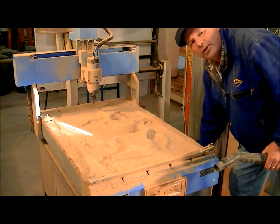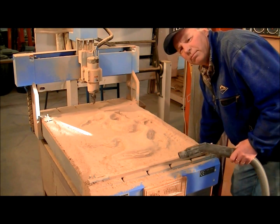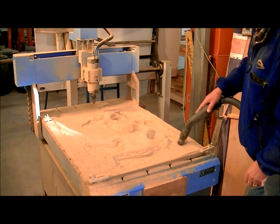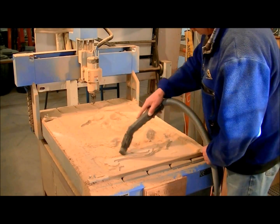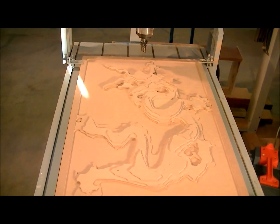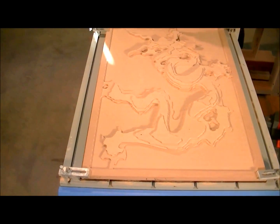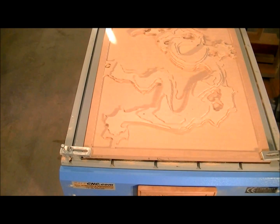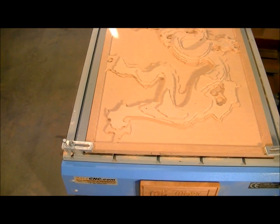The roughing cut is done and underneath here should resemble, well, a rough outline of a dragon. So that's the result of a 25mm cutter — it has just roughed out, taken a lot of the excess material away, and now we'll put the 6mm ball nose in and it should be quite different when that one's finished.